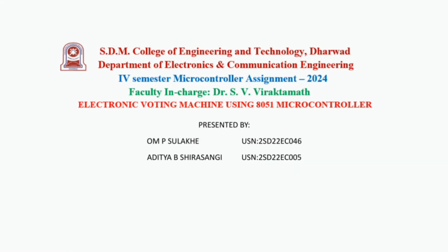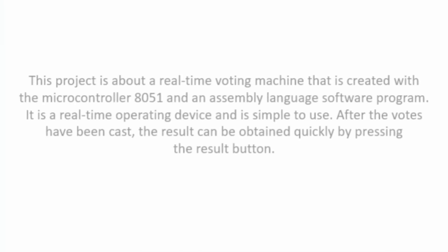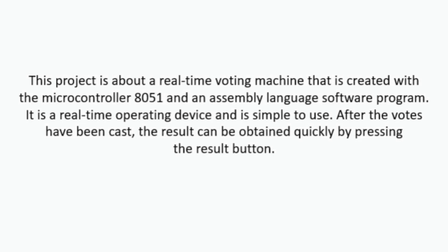Hello everyone. I am Aditya Shirsangi with my project partner Om Sulaki. We are from the EC department, 4th SEM A division. Our project is an electronic voting machine using the 8051 microcontroller — a real-time voting device created with the 8051 microcontroller and an assembly language software program, simple to use.